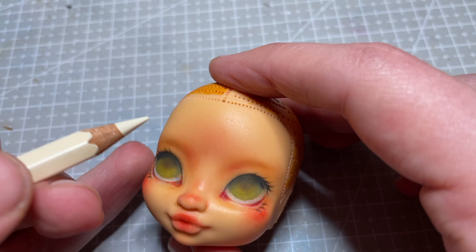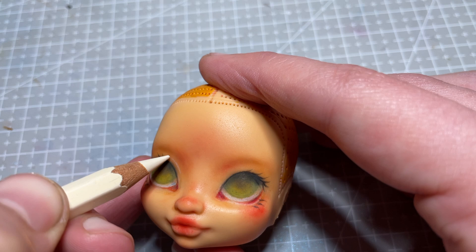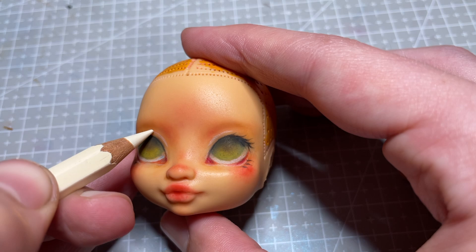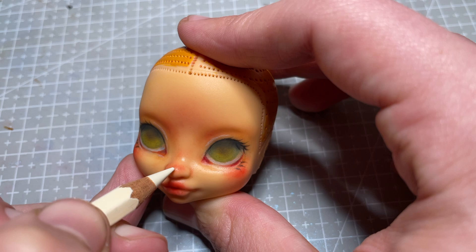Using a creamy coloured pencil I draw a highlighted crease in her eyelid. Depending on the doll design, I will either do this in a darker shadow colour or a lighter highlight colour. For this doll I wanted to keep her looking younger and more fresh-faced, so I went with the cream.